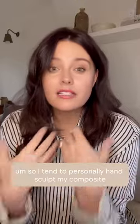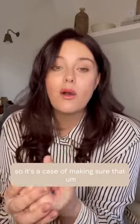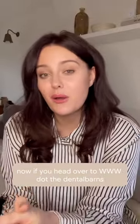I personally hand sculpt my composite, making sure that we give you the result that you're looking for. If you head over to www.thedentalbarnes.co.uk, you can see some examples of my treatments with composite bonding as well as the cost, and you will see there is also a VIP waitlist.